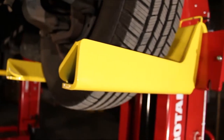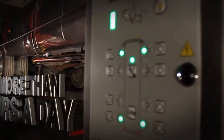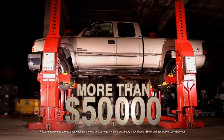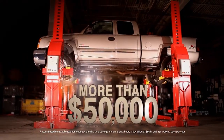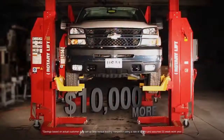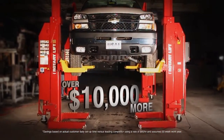Adding a mobile column lift in a typical shop can save more than two hours a day in repair time — that's more than $50,000 a year. And compared to similar lifts, the Mach 13's innovative features could add over $10,000 more to your bottom line.